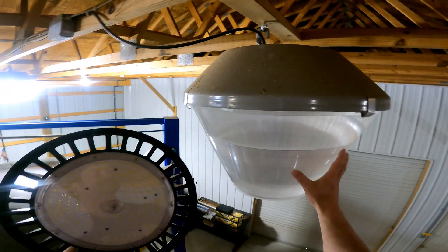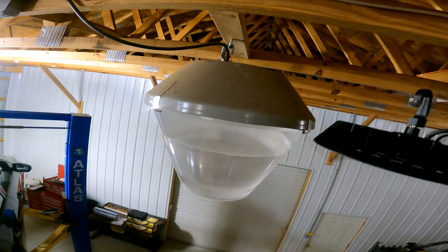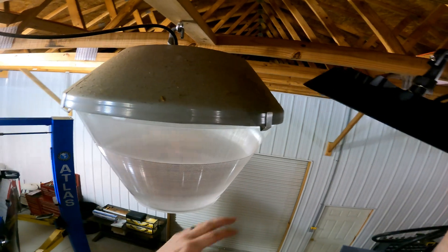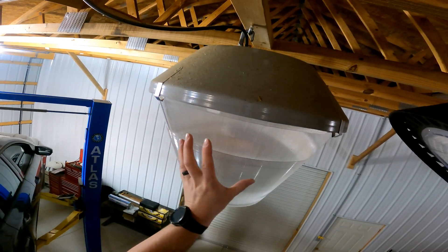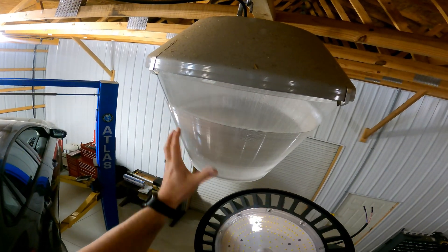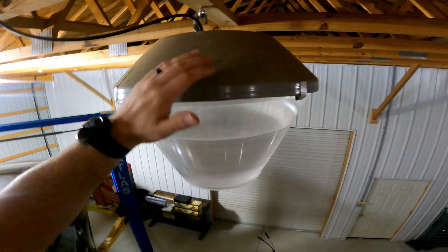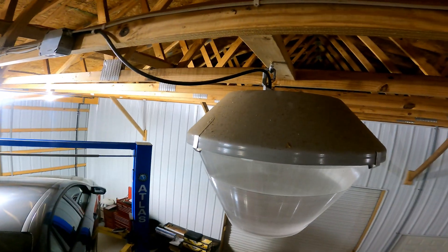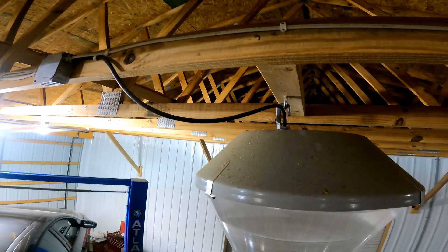Just for reference, this is the size of the existing one and this is the new LED. You can see they are much lower profile — if you had any kind of headroom clearance issue, this would obviously solve a lot of that. And then just the amount of power these take — these don't need any kind of deflector because of the way they're set up, all the light goes down.